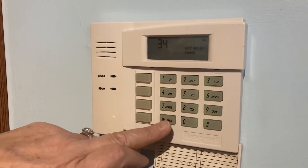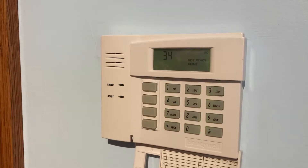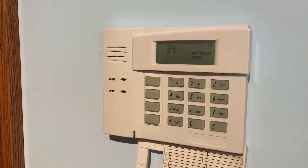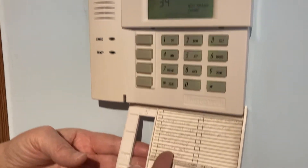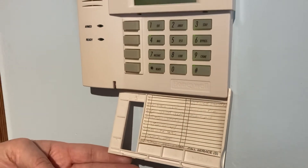If you push the star key one time, it will start showing you the area that is not ready to turn on. You'll have a zone list written out here that will tell you what that number means and where that area is.